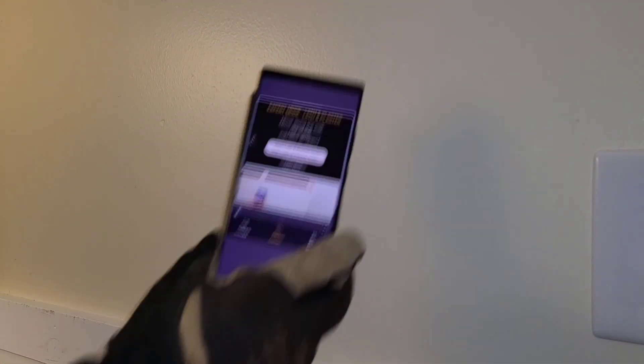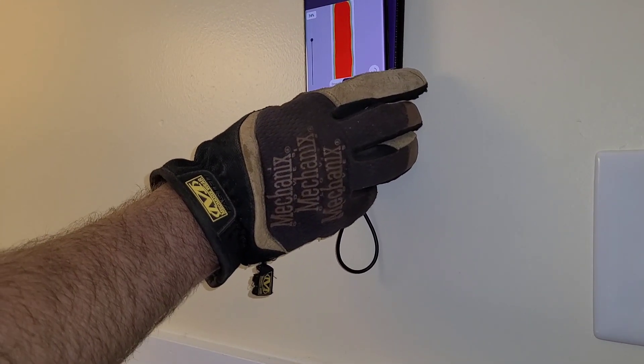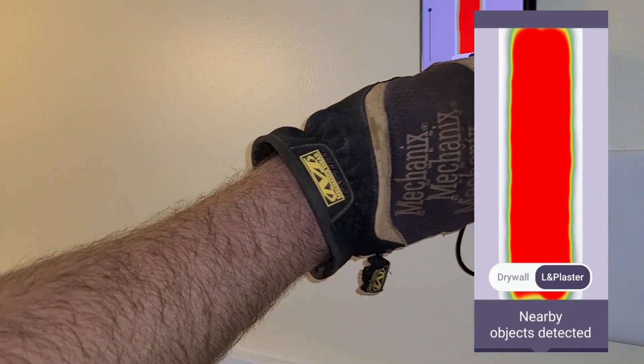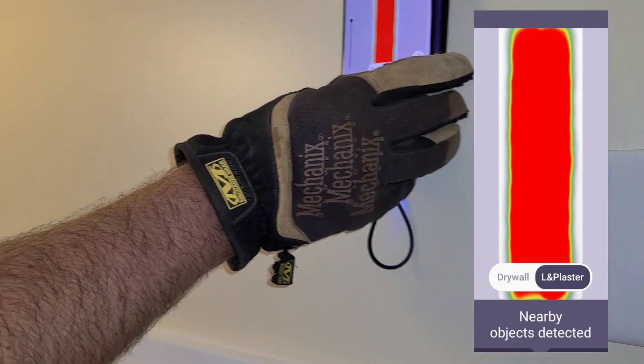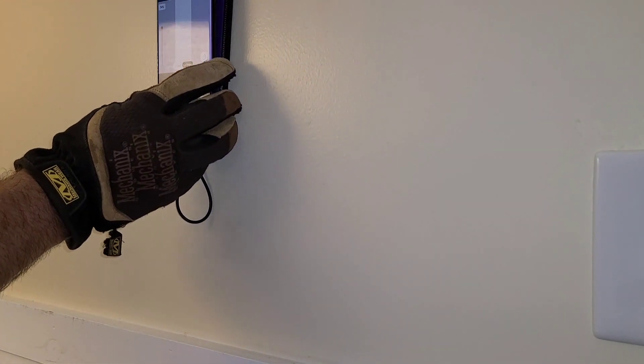I live in a 200-year-old house, so I actually have lath and plaster. So let's try that out. In lath and plaster mode, it's only going to detect or tell you if it detects something - it does not tell you what it is. So evidently it's detecting something behind this wall there, but now over here it does not. See how that works? A little less precise than if you just had a drywall wall.